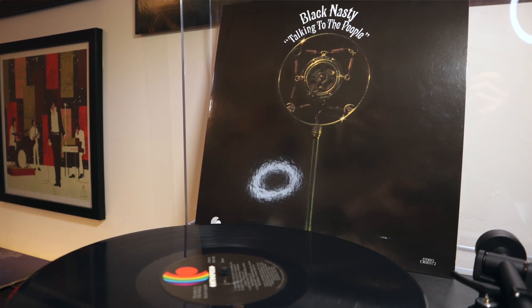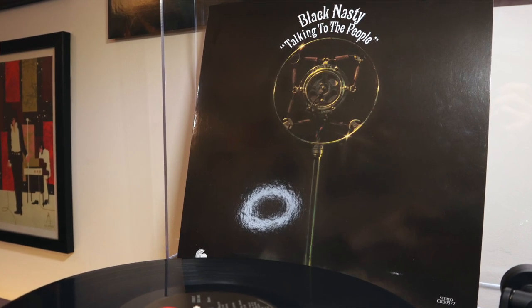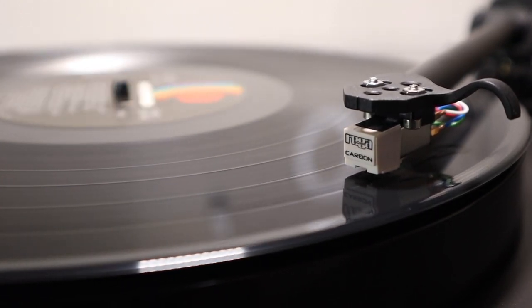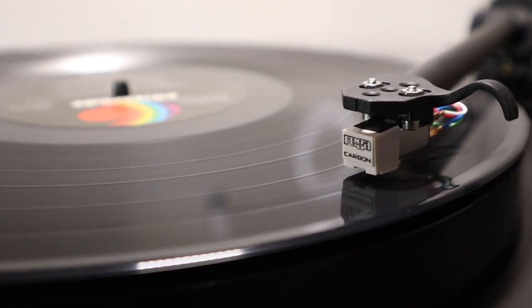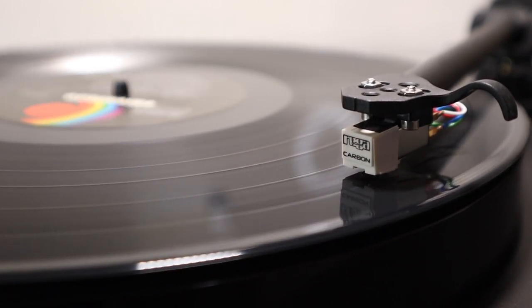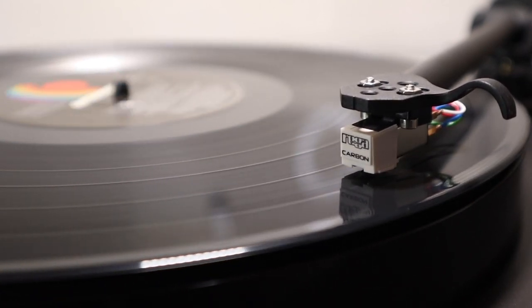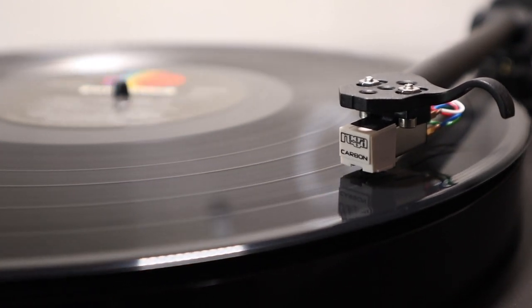This was Black Nasty's Talking to the People, a recent VMP Classics release. The sonic difference I think can be described as hearing a punk rock band versus a really tight jazz band. The E1 has bags of energy and enthusiasm like a punk band, while the Planar 1 is an experienced jazz quintet — a tightly-knit, well-oiled machine.